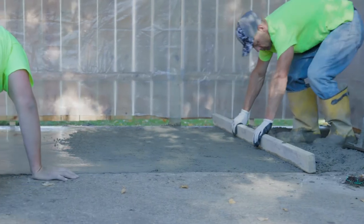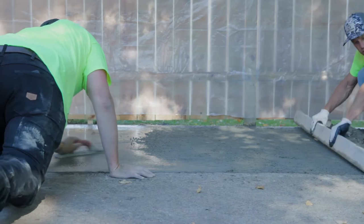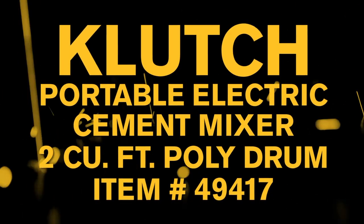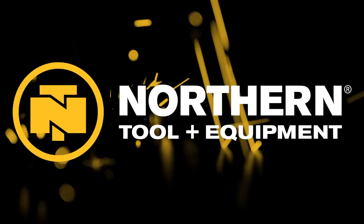Finish any home concrete job quickly with this 2 cubic foot portable electric cement mixer from Clutch. Only at Northern Tool.